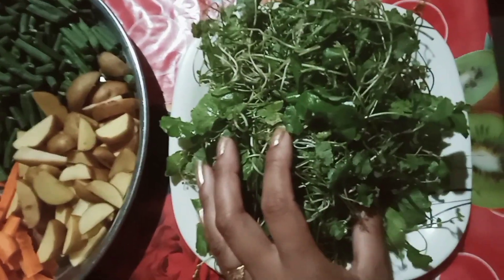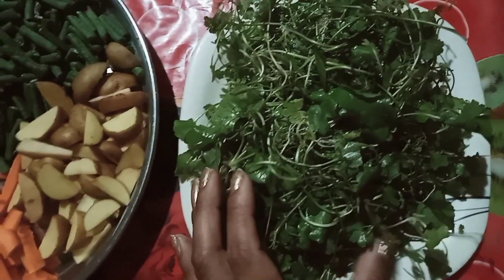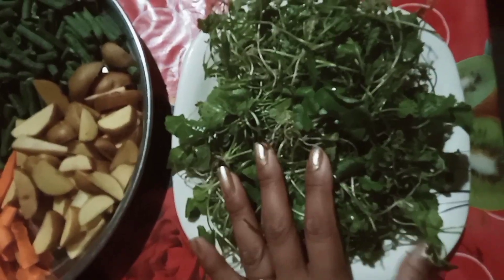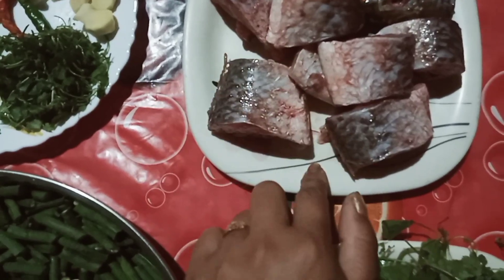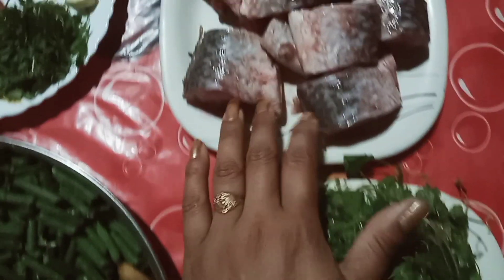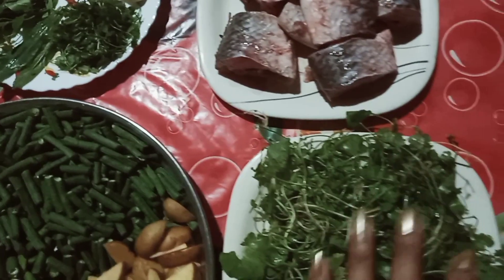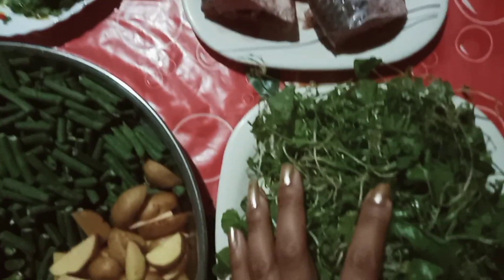I will bring in 50 minutes, but in the morning I will bring in 50 minutes to 30 minutes. Let's add water from the water.